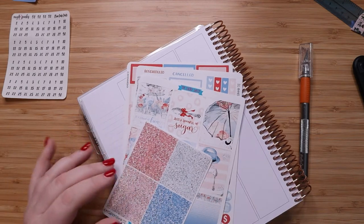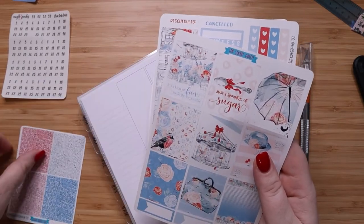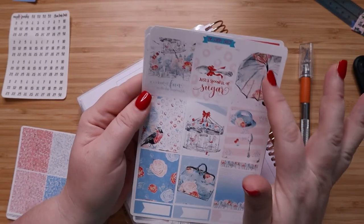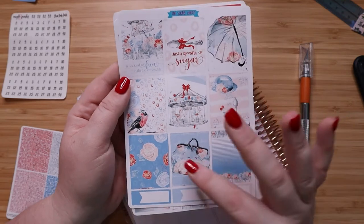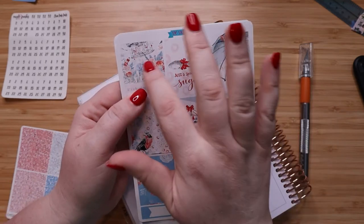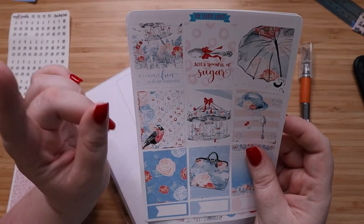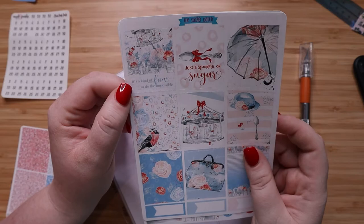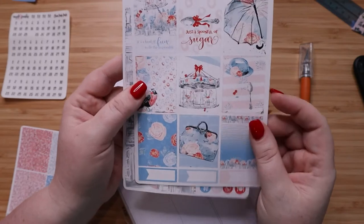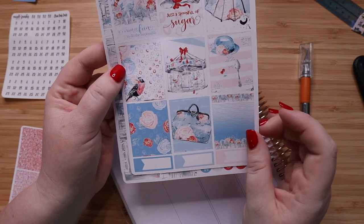Let me show you a little bit about this kit because I think it's stunning. You get the little glitter headers, and here's your full box page — the artwork is stunning. I love the umbrella, the carpet bag, this little one up here with the rooftops. You have all of the iconic things in the background, and the quote at the bottom says 'It's kind of fun to do the impossible,' along with 'just a spoonful of sugar.' And of course you have the robin — it's very iconic for the movie and I love it.